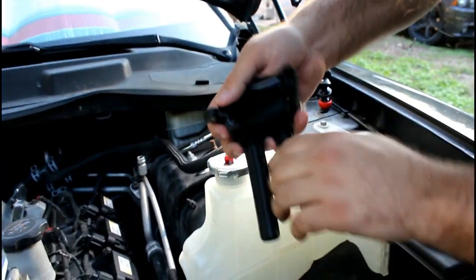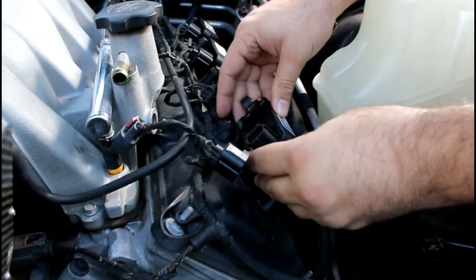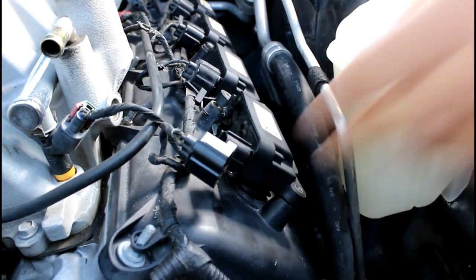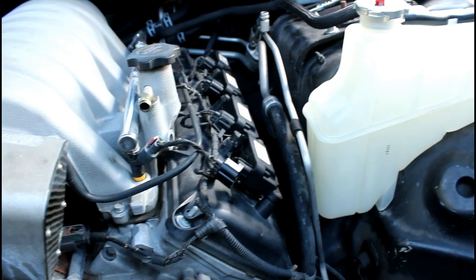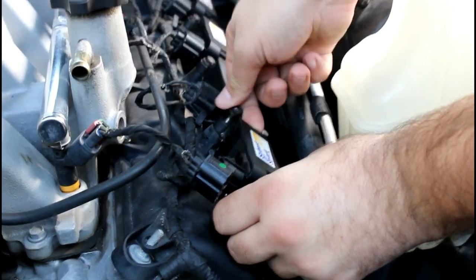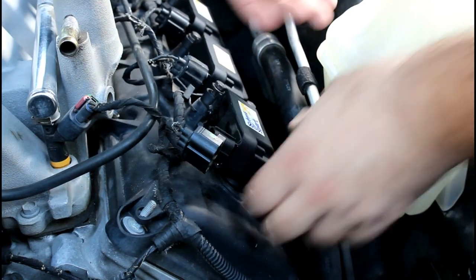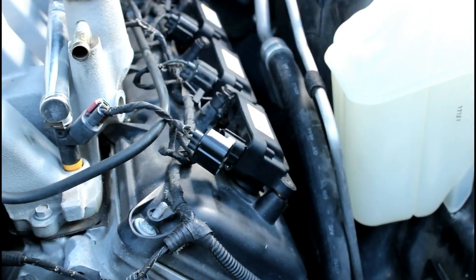In this case, since I already had the coil packs installed, we just take that one and plop it right back in there for you. Make sure that's seated properly, then go ahead and thread in those bolts — you'll have to adjust the seating of the coil pack to get that bolt to start threading properly.